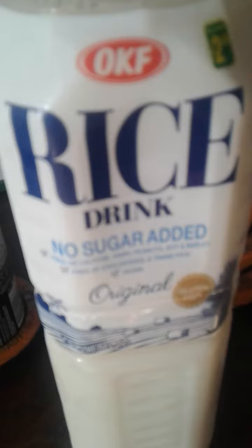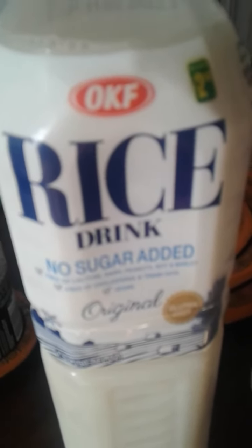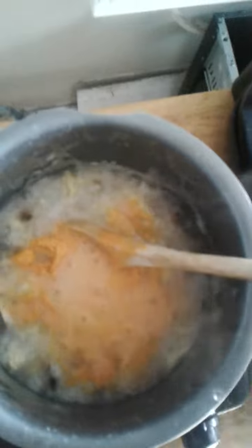I've been wanting to try cooking with this rice drink stuff, so I'm going to add some of that. For KD you add water and milk, so I'll put some rice milk in there instead. Mix this in and make sure you turn down your heat.